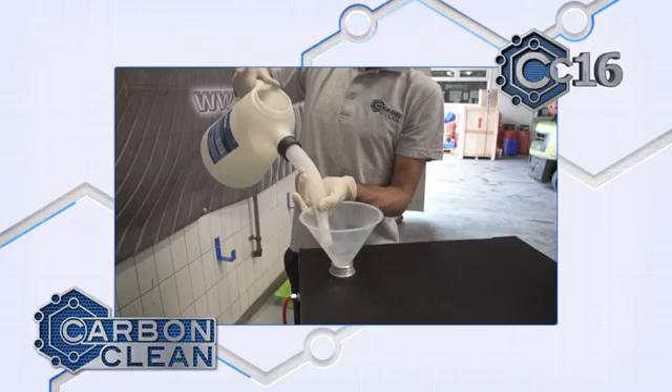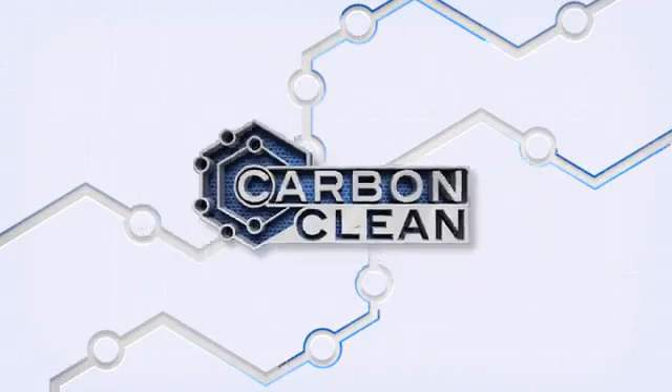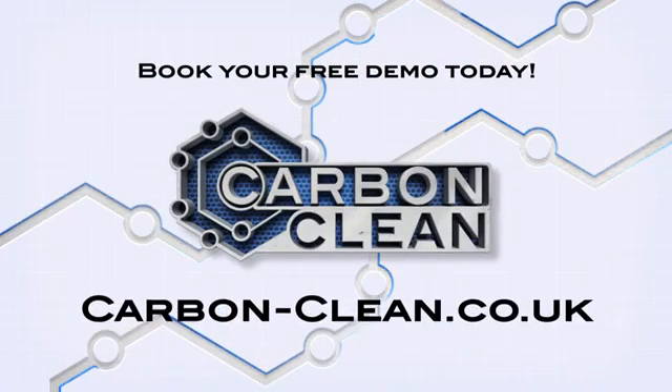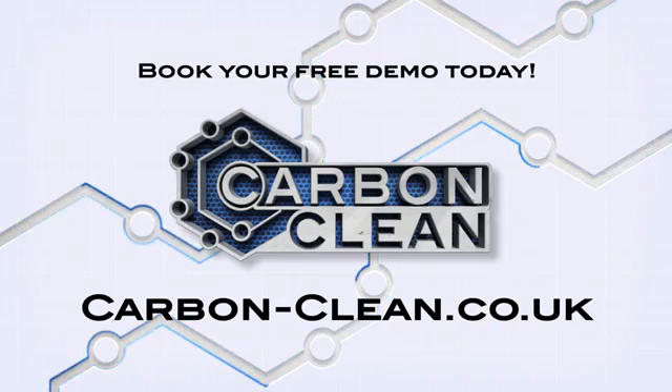With no expensive refills — just water and electrolyte — and impressive results time and again, the CC16 engine carbon cleaner is an almost effortless revenue generator for any workshop. Get in touch and speak to one of our experts to organise a free demo of the CC16 in action.